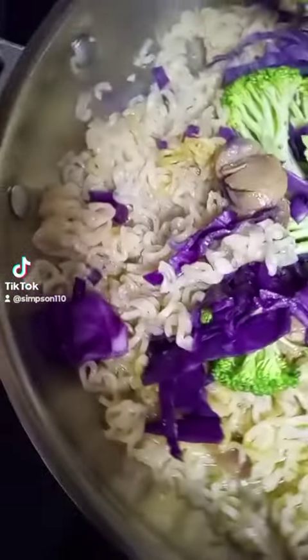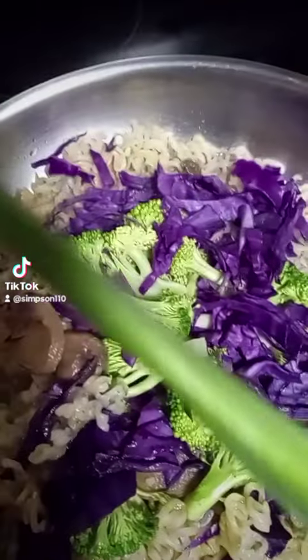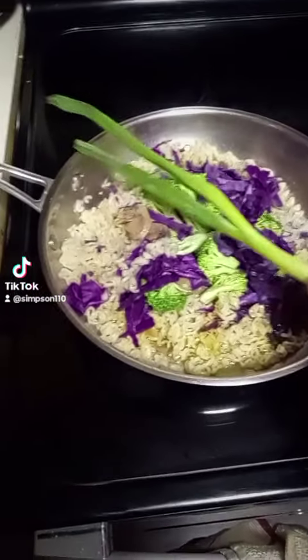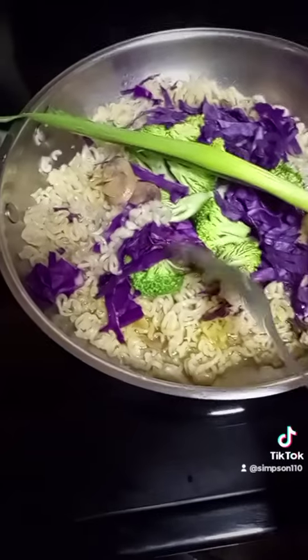Hello all, once again with Michelle in Michelle's Random Kitchen. Tonight is very simple — just ramen noodles, mushroom, green cabbage. Once this is completely done, I'm gonna take a green onion and put it on top. Like I said, simple ramen noodles, broccoli, purple cabbage, some mushrooms, and we'll dice this on top — and that's gonna be it.